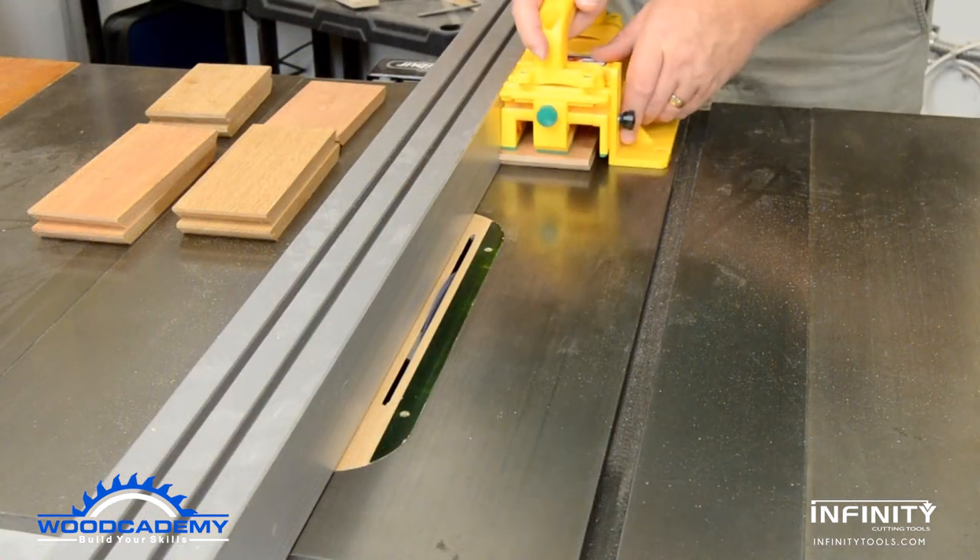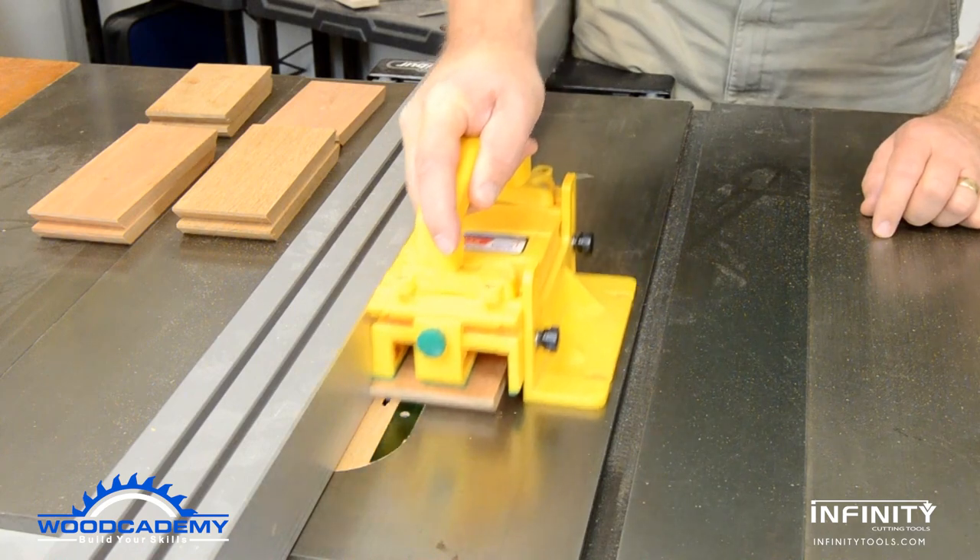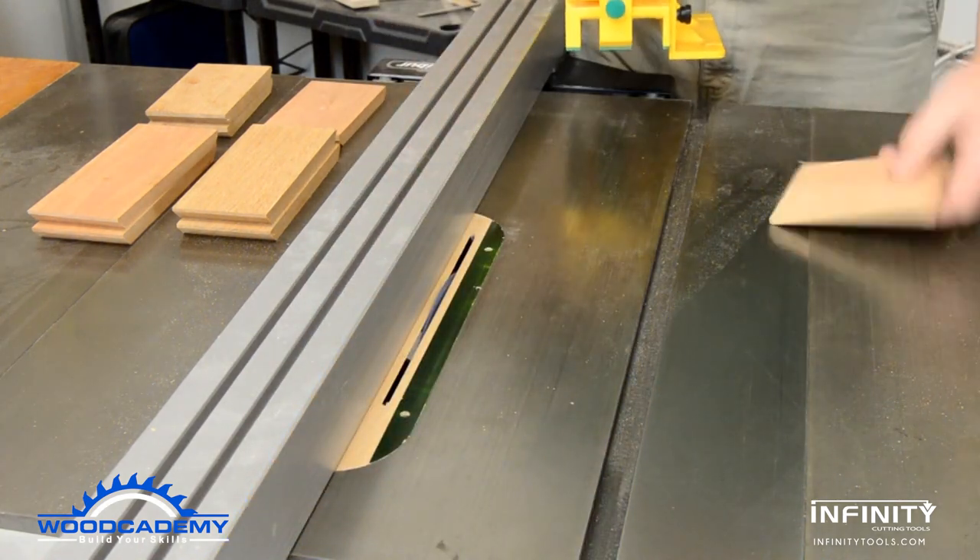Before leaving the table saw, the parts are grooved to accept the base and lid as needed.